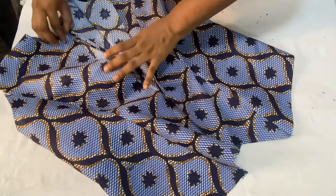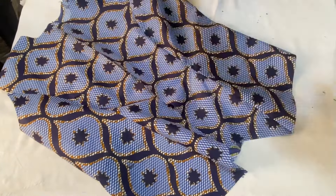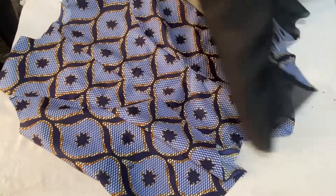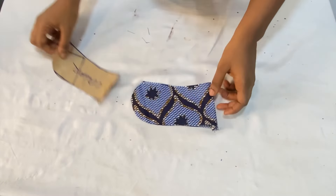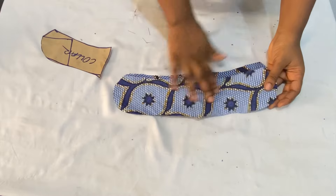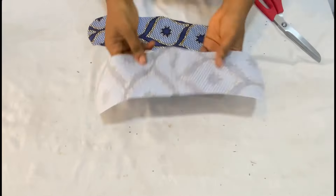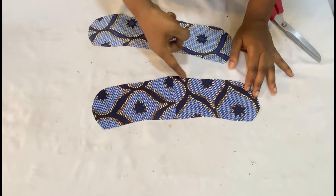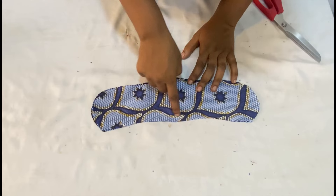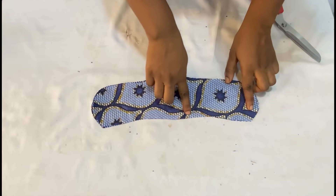I'll go ahead to iron it. The next thing is to attach the upper collar to the bodice. For the lining pieces, I've joined everything together and ironed it out as well. Moving to the collar — I'll separate the pattern from the fabric and open it up. On one piece I'll iron the collar stay, then place the two collar pieces right sides facing each other and close it up, stitching from the lower part all the way around to the other side, leaving the curved lower part open since that part will go around the neckline.